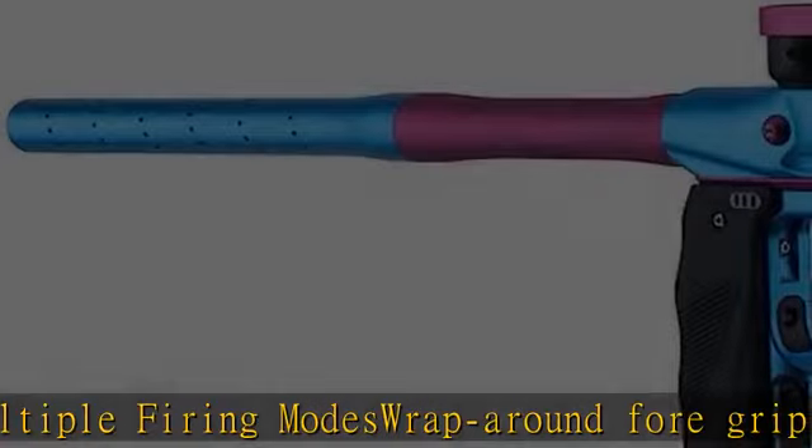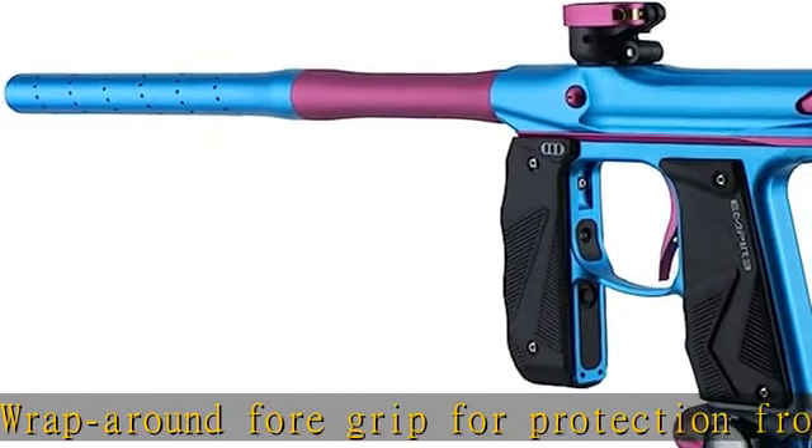Poppet engine for outstanding performance. Check the description to get this product today at the best price.